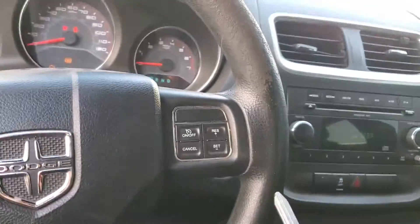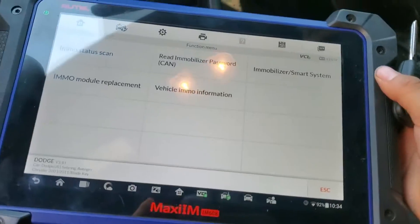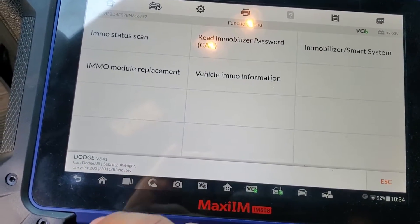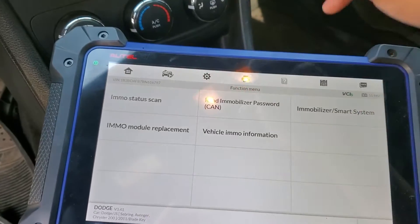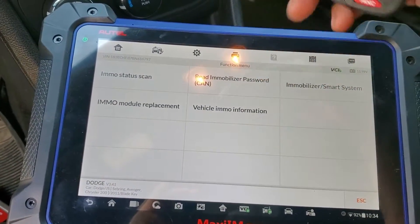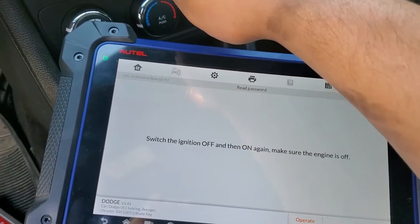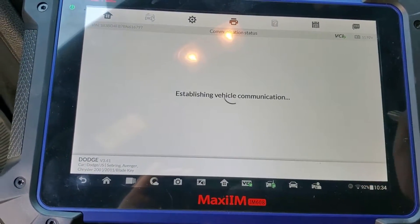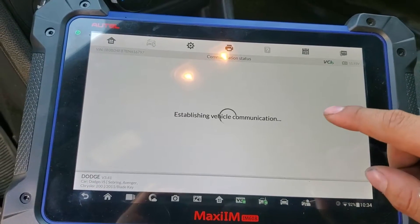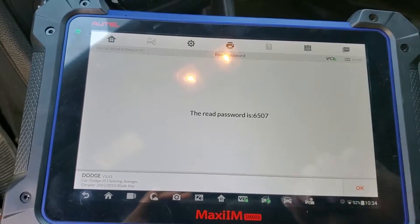The first thing I'm going to use is the EM608. I already selected the car and did the automatic PIN number check. The first thing we have to do is read the immobilizer number — we're going to turn on the hazards, press OK, and it should give me the password for this car. I believe it's 6503 07. There you go.